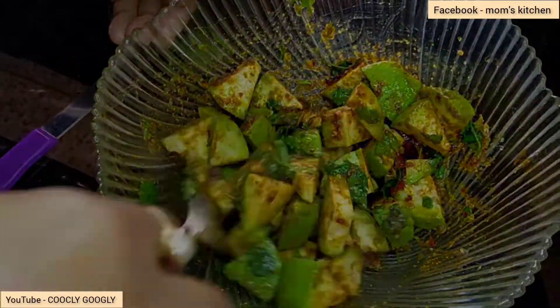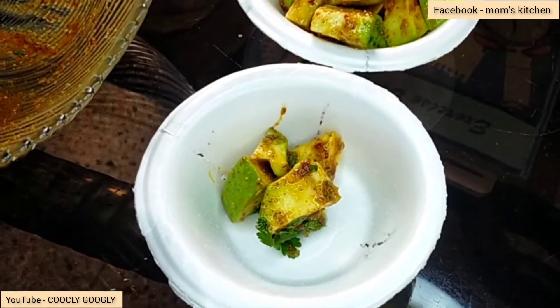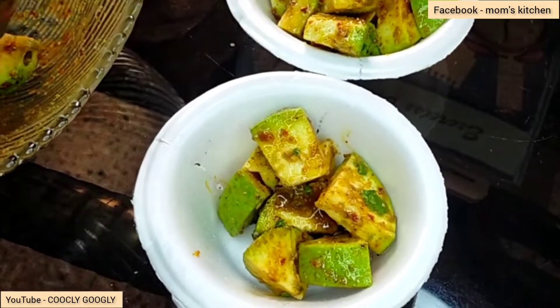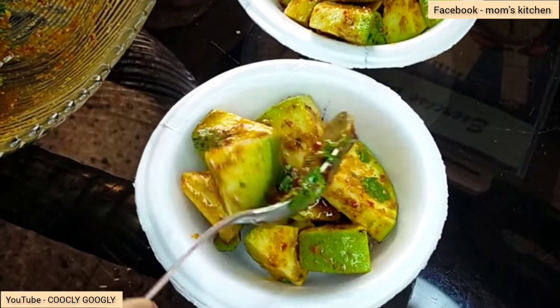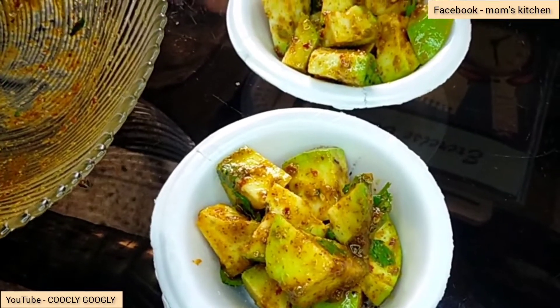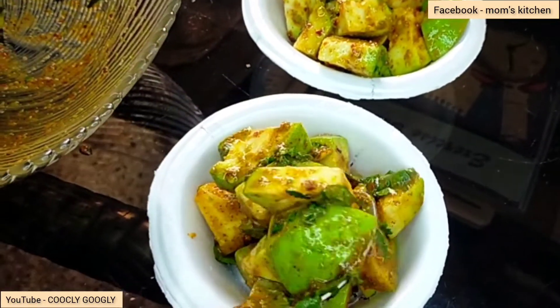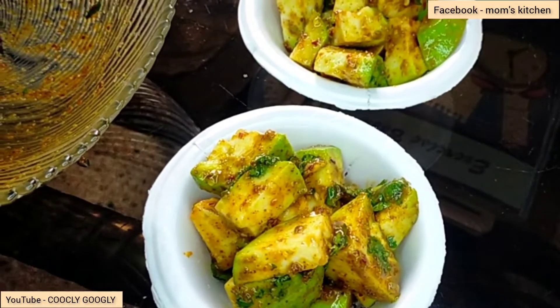So, we are ready to plate in the first half of the plate. After the end of the plate, we have a lot of salt and salt.